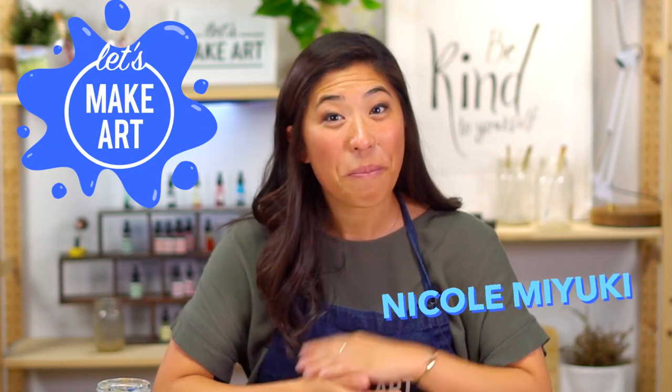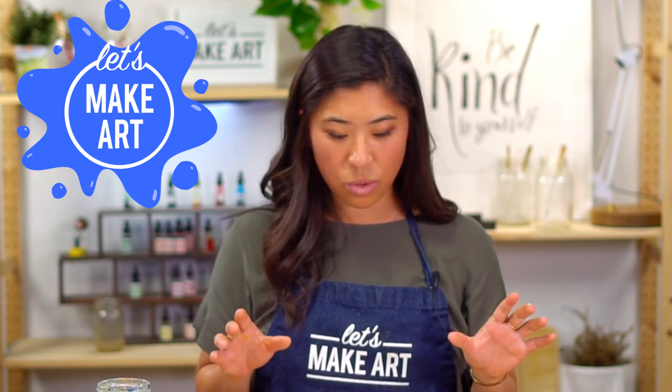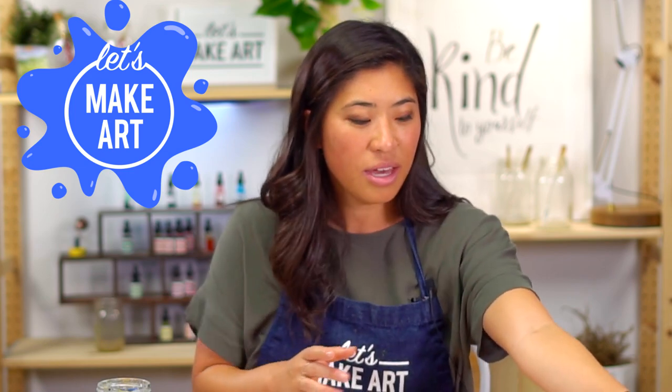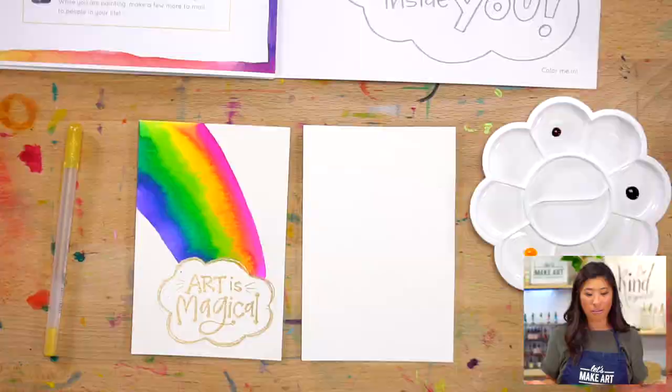Hi kids, my name is Nicole Miyuki and this is Let's Make Art, and you're here to paint with me. We are doing something special, so grab out your postcard. If you have our box, we have a little postcard that looks like this and it has an address. We are doing our Let's Make Art Matter together.